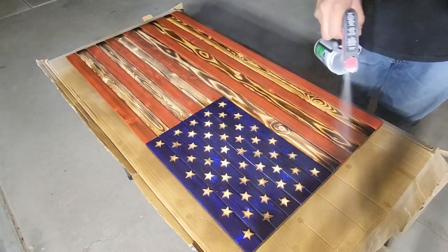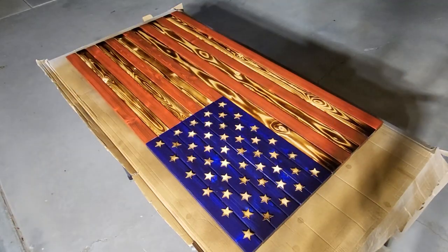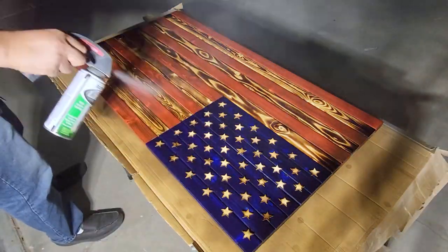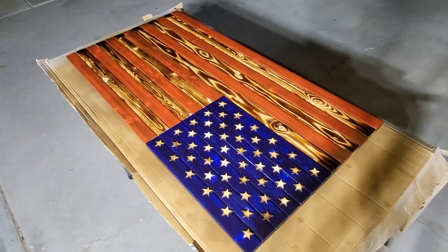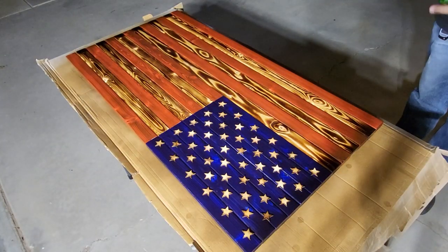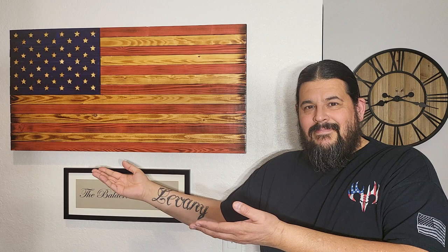And that's going to wrap it up for this project and this video. If you liked it, I'd appreciate a thumbs up and a comment. But most importantly, the best way to support the channel right now is to subscribe — so if you're not subscribed, I'd really appreciate it. Until next time, stay safe and happy woodworking.